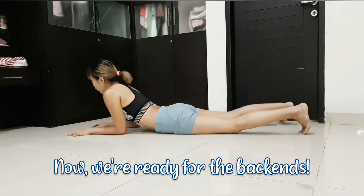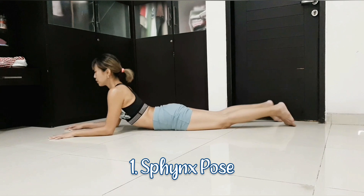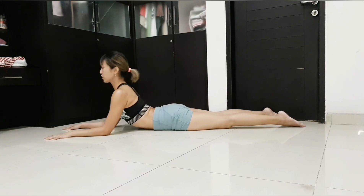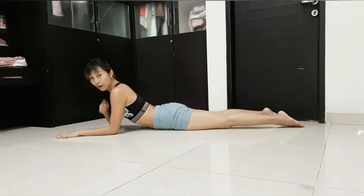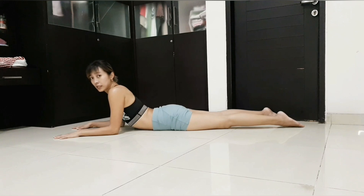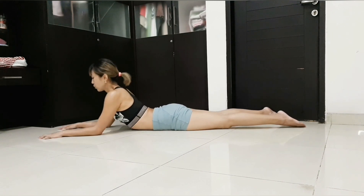Lie prone on the floor and put your elbows down. Feel that you can use your elbows to lift the chest. Some people, when they stack their shoulders right above the elbows, collapse like this — that is useless. So you need to walk your elbows forward so you can lift properly.